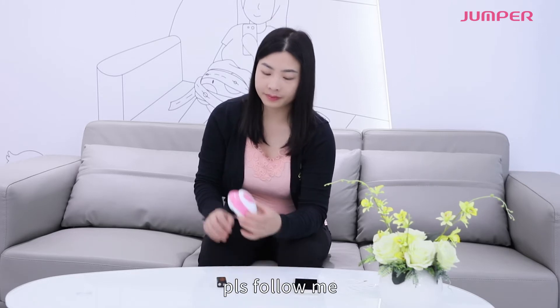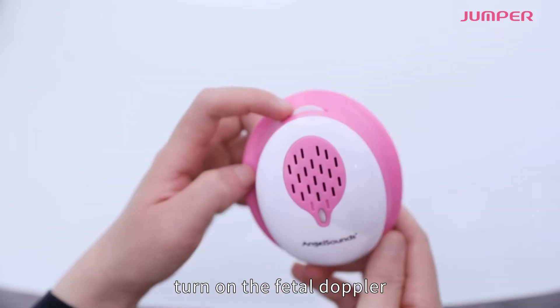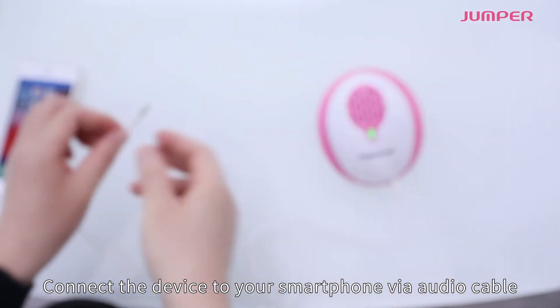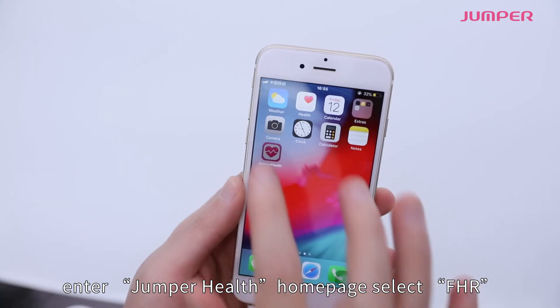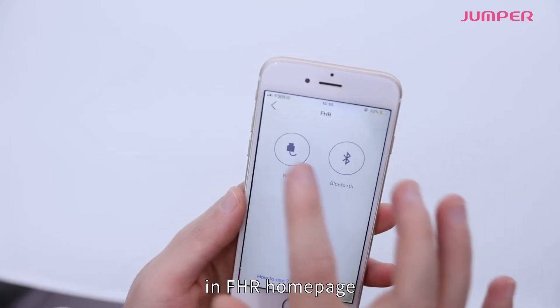To use the device, open the battery cover, put in the battery, and turn on the fetal Doppler. Connect the device to your smartphone via audio cable, enter the Jumper Health app homepage, and select FHR. On the FHR homepage, click to choose wired connection.